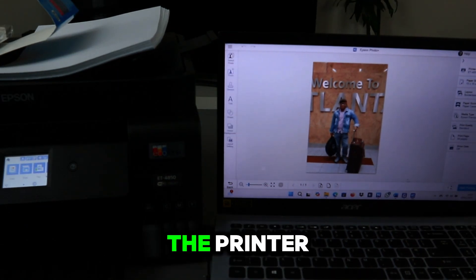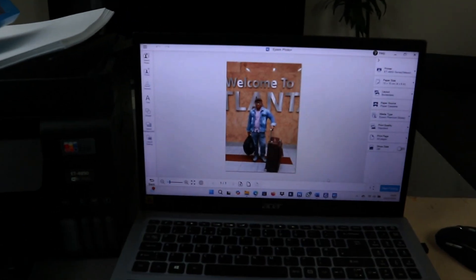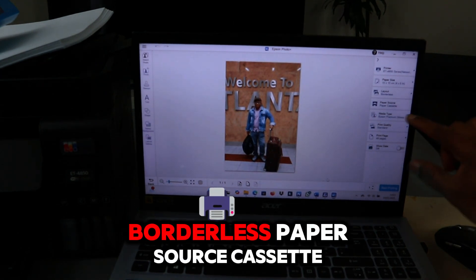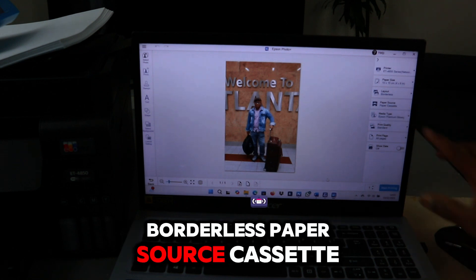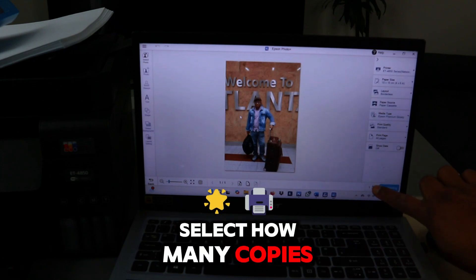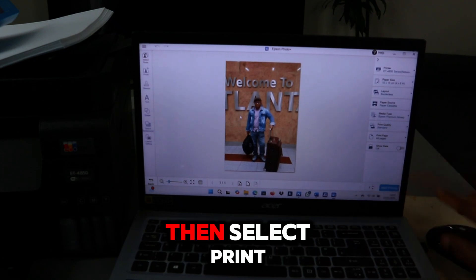From the side, select the correct printer and also the paper size is 4 by 6. Layout: borderless. Paper source: cassette. Select how many copies, then select Print.